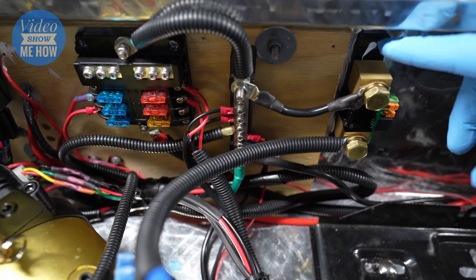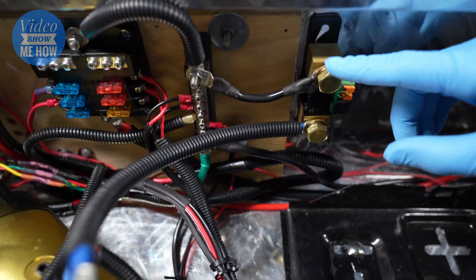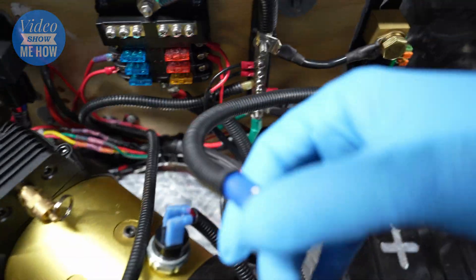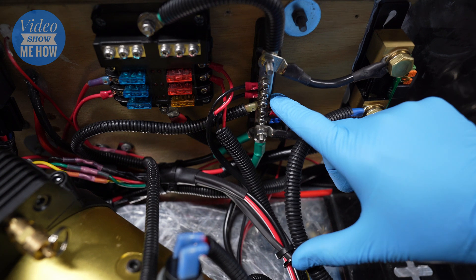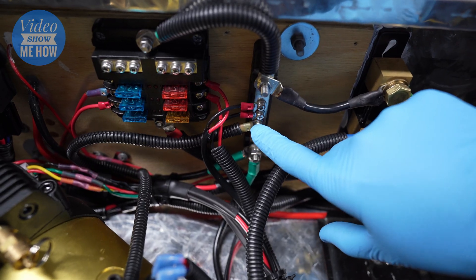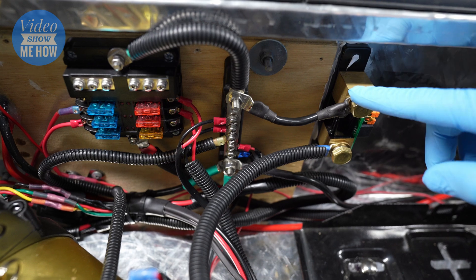Before we reinstall, let's step through what goes where. We have our smart shunt, and all of the current used by our system — in our case the lithium battery — needs to pass through this. On the battery side there should be a single cable going to the negative terminal on the battery. Then on the load side you connect all your loads. We're using our existing bus bar where all the negatives are located, linking that to our overall system negative, so current to the battery passes through the shunt — through this thick cable rated for 100 amps — to the battery itself.